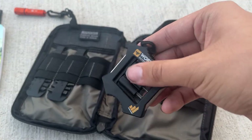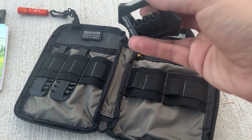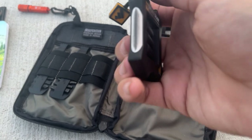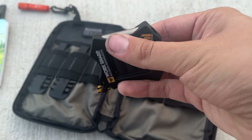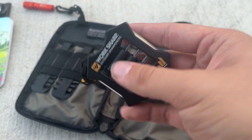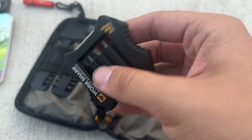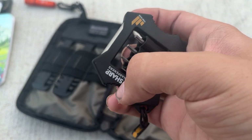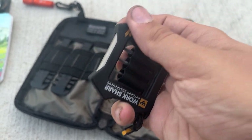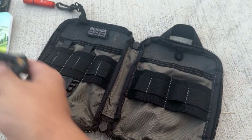This is a Work Sharp micro sharpener. It's got T6, T8, and T10 Torx bits plus a little ceramic sharpening rod. You can tell I've used the rod on a Bugout and a few other knives. It's great for a quick edge touch-up. The T6 bit is especially useful — even my work toolkit doesn't have one, and most standard toolboxes won't either, so having it here is awesome.